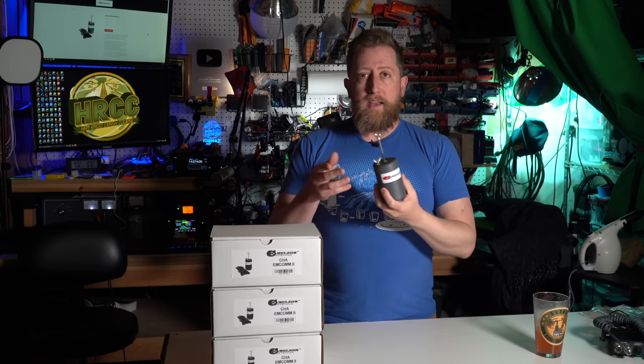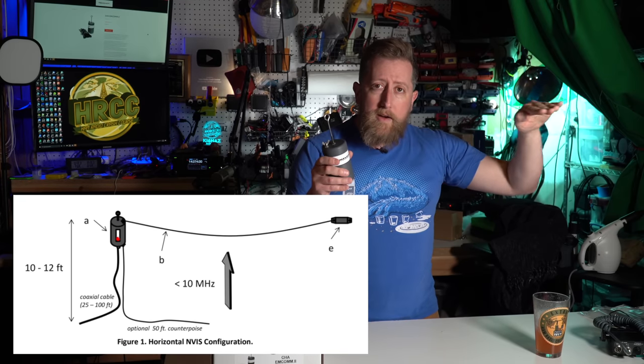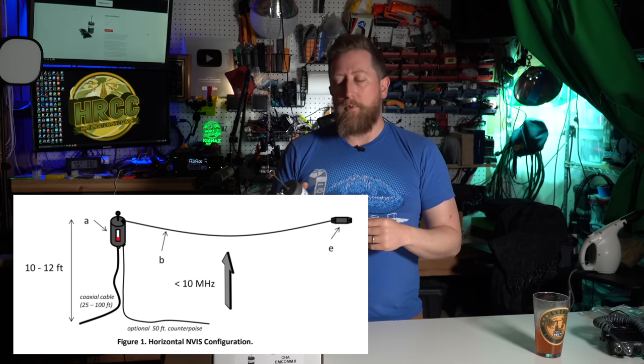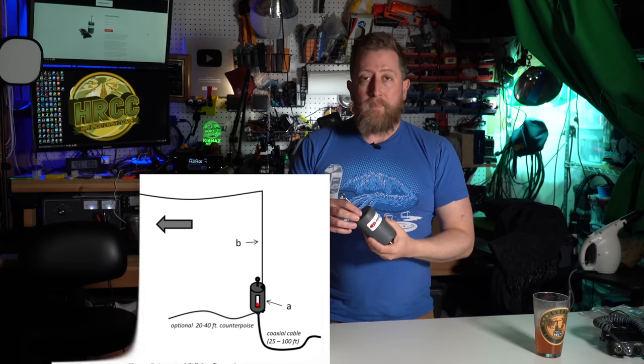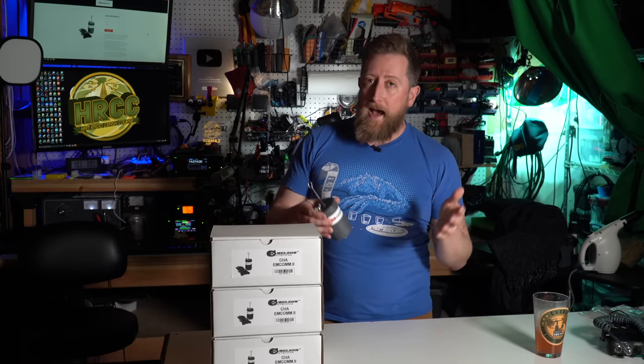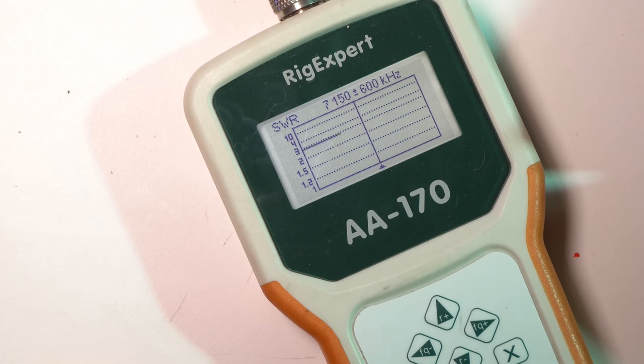This works both in NVIS — near vertical incident skywave — where you try and get the wire close to the ground or under one quarter wavelength of the band you're operating on, and it also works up in the trees. Now, 60-odd feet of wire means it is not going to be an N-fed half wave on 160 meters or 80 meters for that matter. So this does require a tuner for use, particularly on those lower bands where the SWR doesn't get below four to three to one at any point.